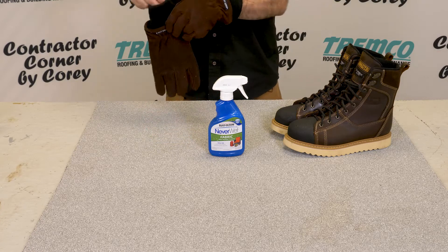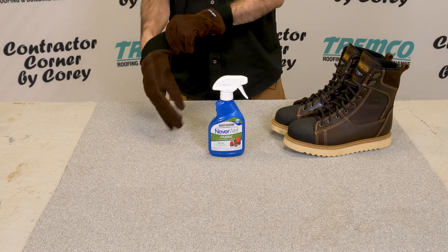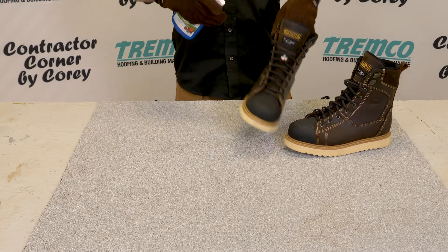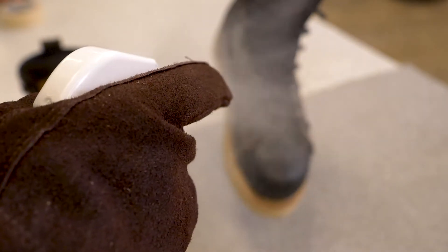What you want to do is apply a good liberal amount of NeverWet onto your work boot, and then once this is applied you're going to let it sit for 24 hours and let it dry.